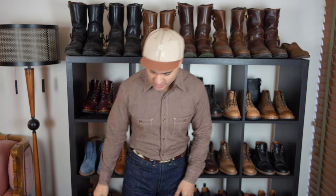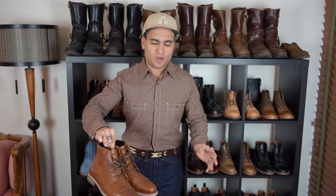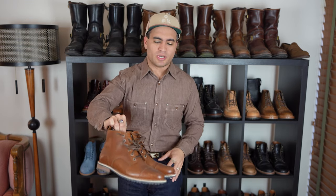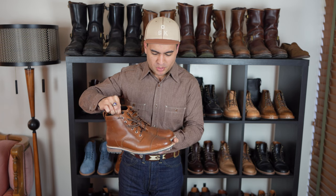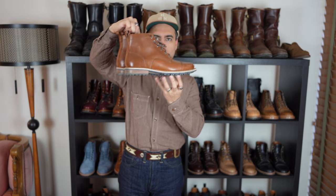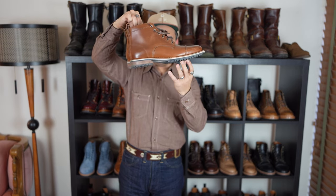What's up everyone? It's Jake here and welcome back to Almost Vintage Style. Today we're back with another boot review, and today I'm talking about a pair of boots that aren't really talked about that often in our kind of heritage menswear boot world. These are the Helm Hollis boots in teak.